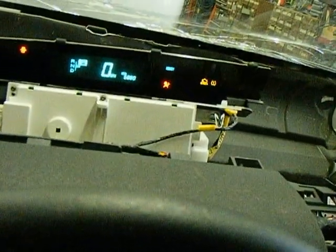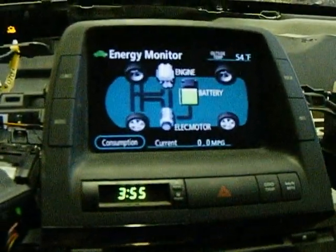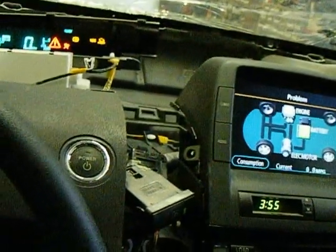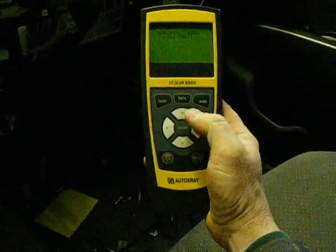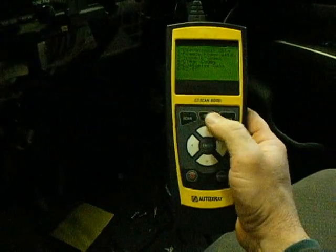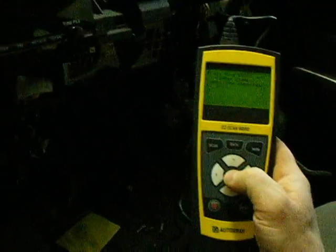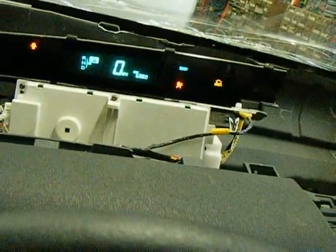Ready light. Just engage high-speed stealth. This scan tool will enable me to clear the trouble codes that are set because there's no engine. We have an engine light because there's a whole bunch of sensors unplugged on the engine.